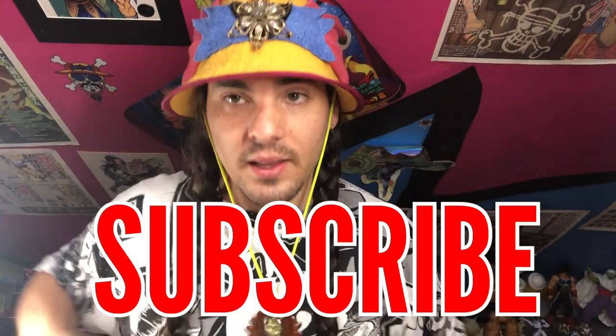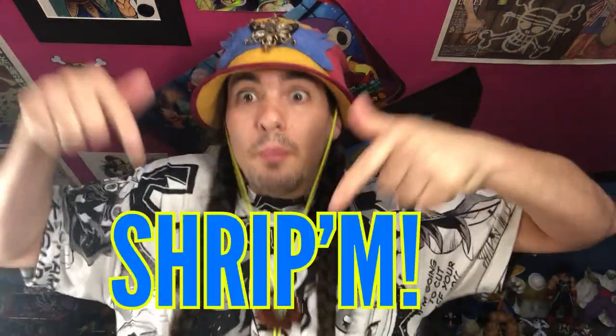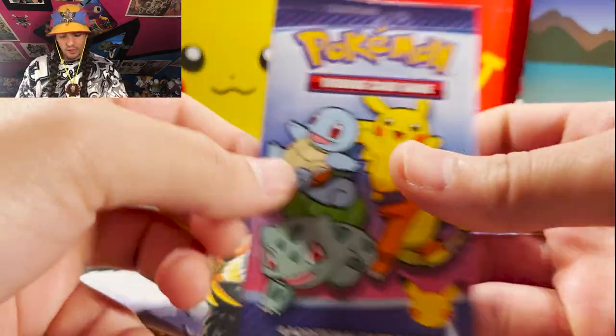Guys, if you are new to the channel here, please take the time to hit that subscription button down there and hit that little ding-dong bell so you get a notification. And if you are a regular of the Joker, thank you for coming back, thank you for watching this video, thank you for your support. Let's get right into this rip.